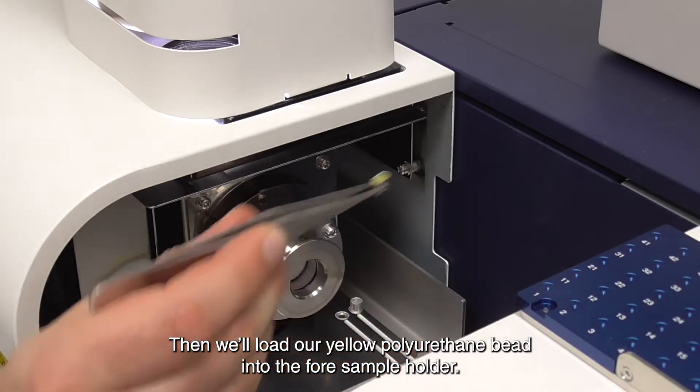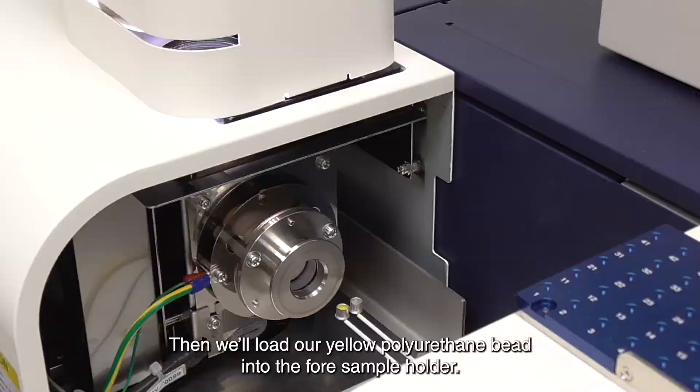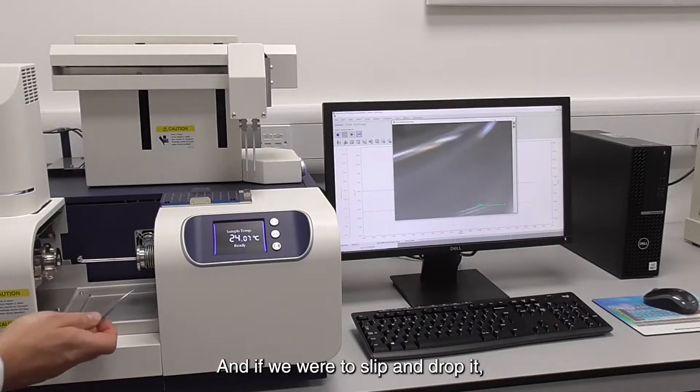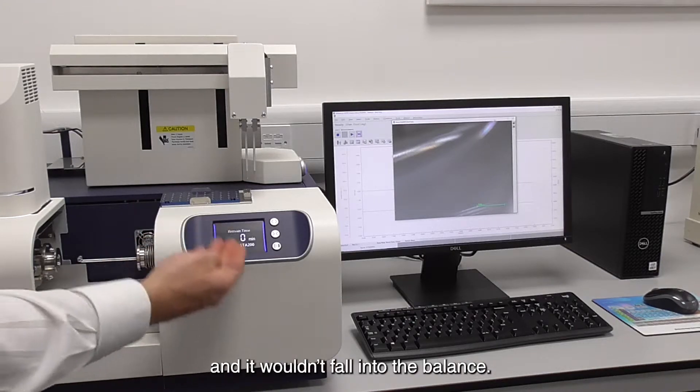Then we'll load our yellow polyurethane bead into the sample holder. And if we were to slip and drop it, this is the easily wipe-cleanable surface that it would fall onto — it wouldn't fall into the balance.